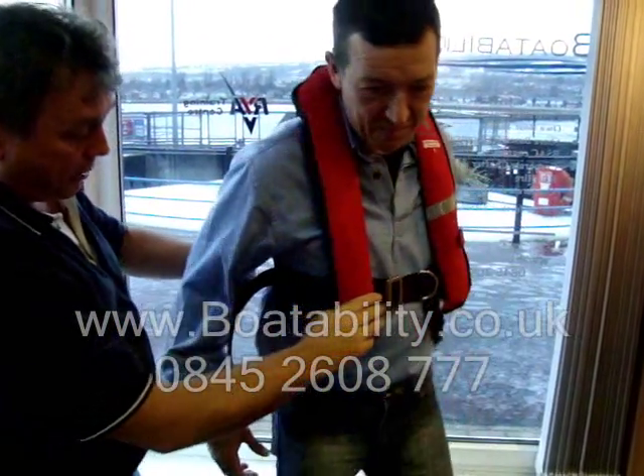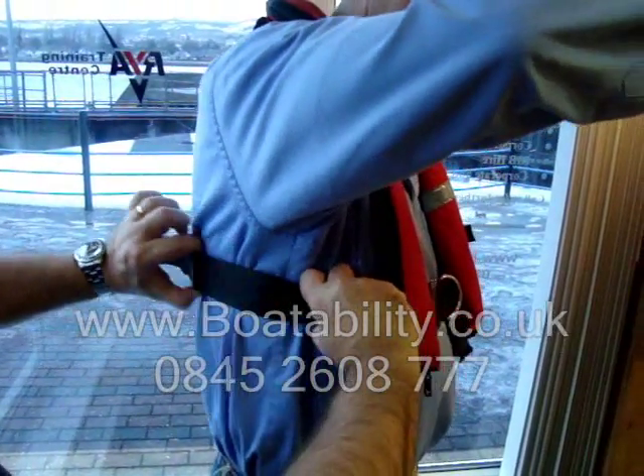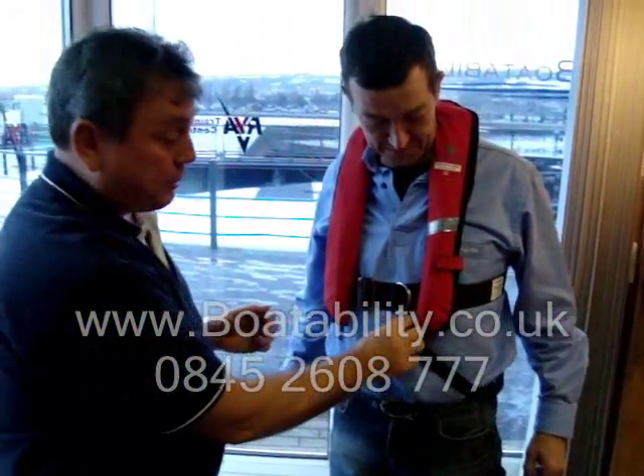Just to show you how that secures up — lift your arm for me, Mark — just put that round, slide that buckle round, and that's now nice and neat out of the way. And then the next thing is — Mark always likes this bit — it's the crotch strap.